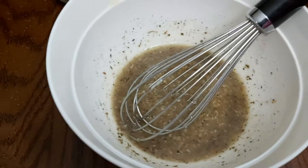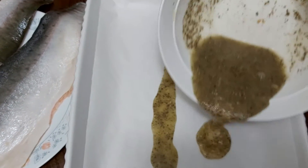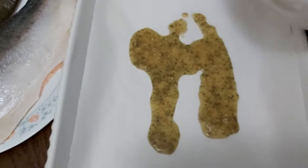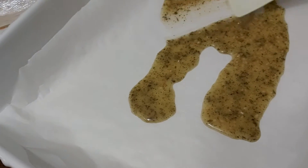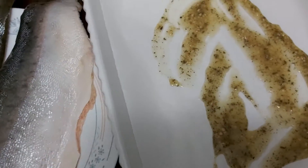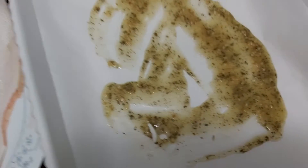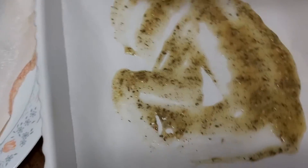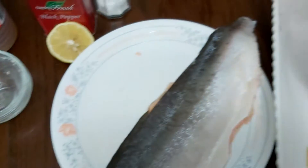I'll pour about half of the sauce into my baking dish. Then using my spatula I will just spread it around to cover the bottom.